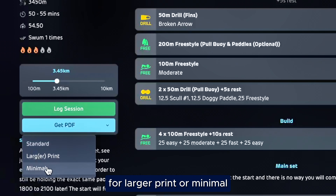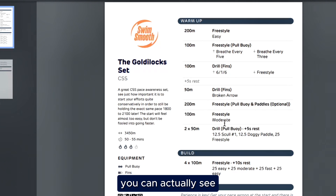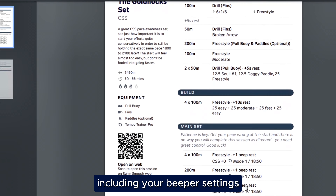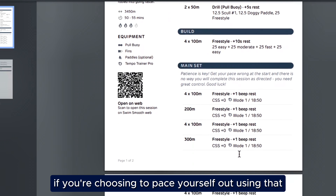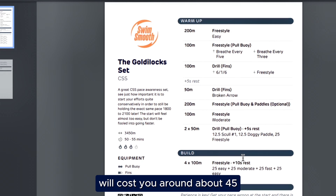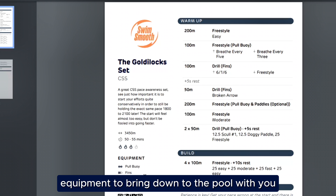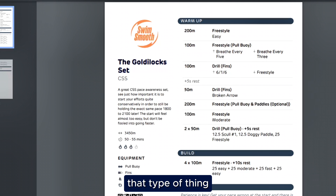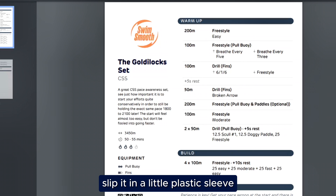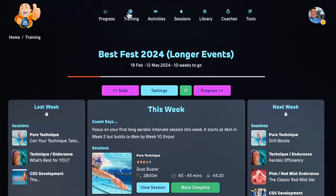So how should you follow along with these training sessions? You can generate a little PDF here in three different options — larger print or minimal. I like to go for the standard. You can download that, and once the PDF is downloaded you can see all of the information, including your beeper settings for the Phineas Tempo Trainer if you're choosing to pace yourself using that. I would highly recommend investing in one of these Phineas Tempo Trainers — they're a great bit of kit, costing around about 45 to 50 euros. It also tells you exactly what equipment to bring to the pool: fins, paddles, Tempo Trainer Pro, that type of thing. Just print it out, slip it in a little plastic sleeve, and you're good to go.